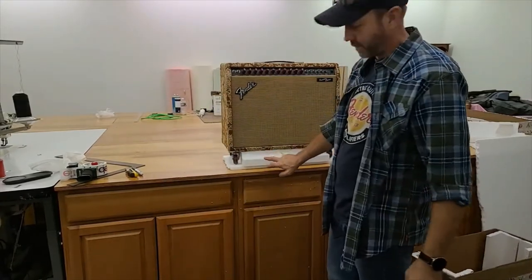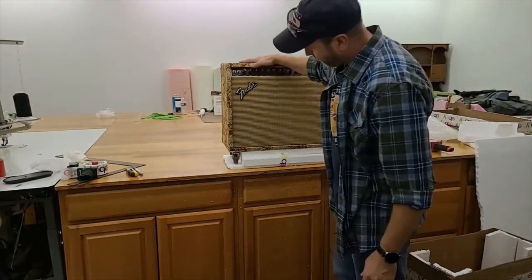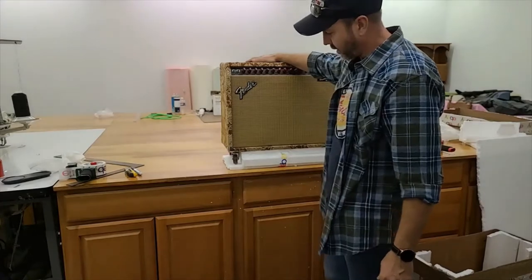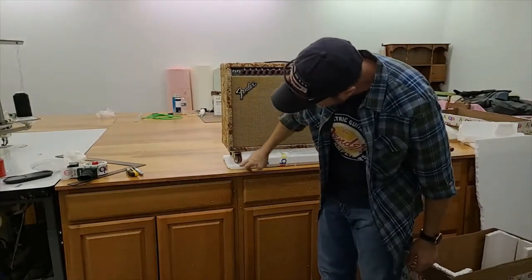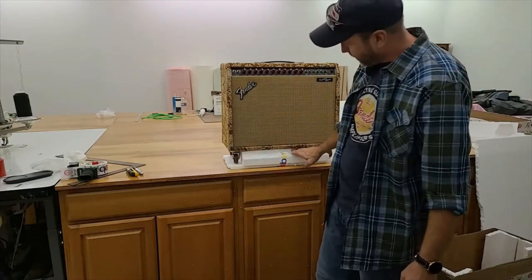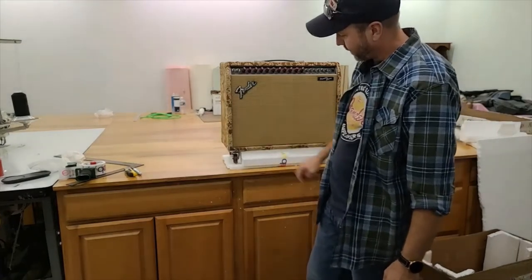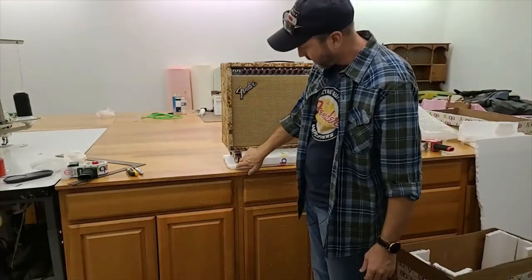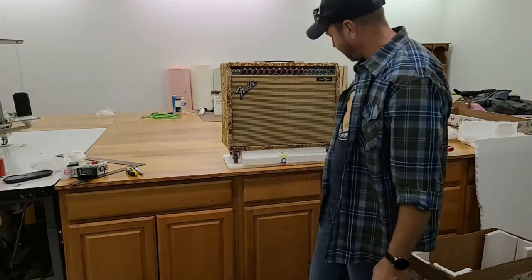First thing I did was triple up this hard cell foam, so if it gets set down really hard or rough, the wheels have a little bit of space before they even hit this. And if they do, all the pressure is going to be on all this solid foam underneath the amplifier, so these aren't going to take a hit at all — and if they do, they're going to squish into this before anything else.